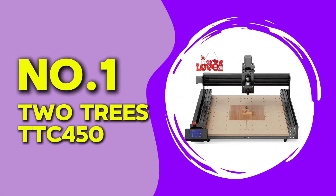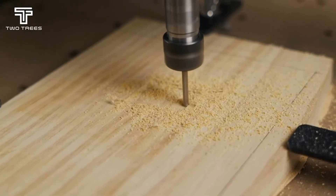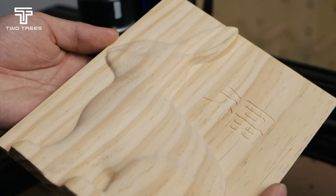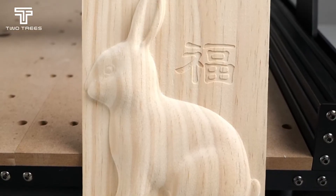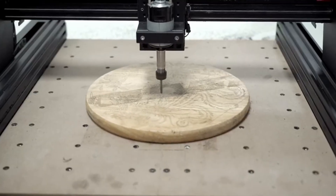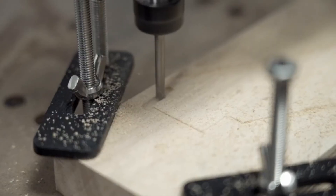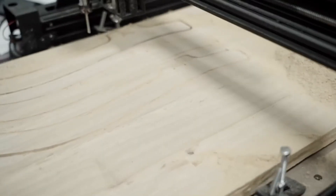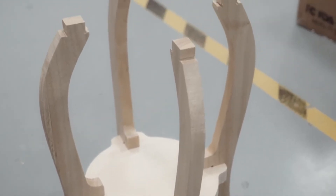At number one, we have the 2Trees TTC 450. This CNC router offers a massive 450 by 450 millimeter work area and a powerful 500-watt spindle. It is built with an aluminum frame for added durability, making it one of the best choices for larger projects. When testing this machine, I was impressed by its ability to handle a wide range of materials, from wood to aluminum. The precision was excellent, and the large work area allowed for more complex projects without needing to reposition materials. However, I did notice some minor flexing in the frame at higher speeds, which slightly affected precision on larger cuts.